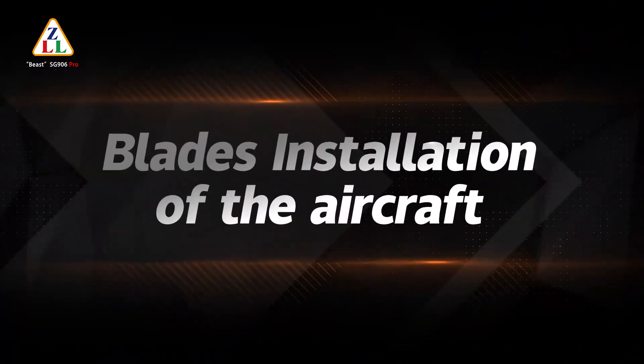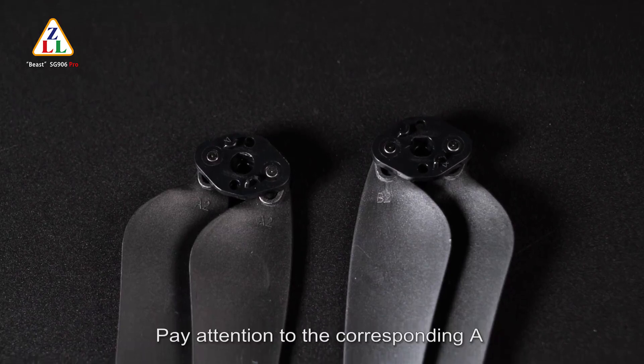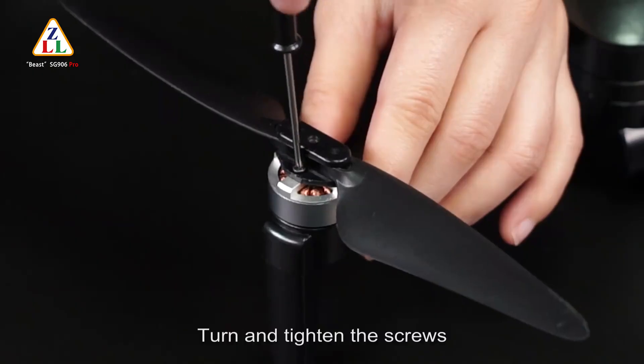Blade installation: unscrew the screws and take out the blades. Pay attention to the corresponding A and B blade markings during replacement. Put the blade on and turn and tighten the screws.